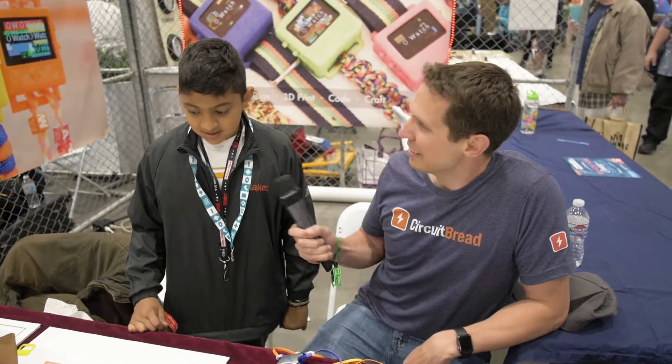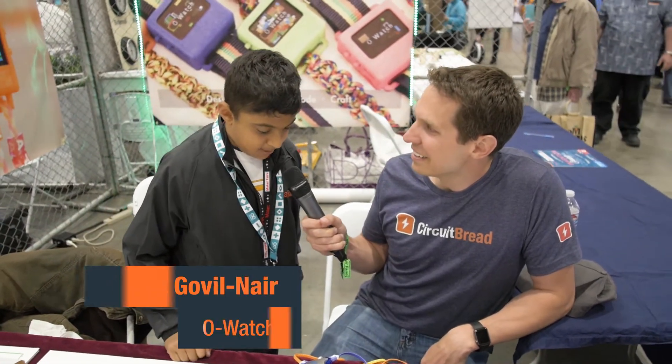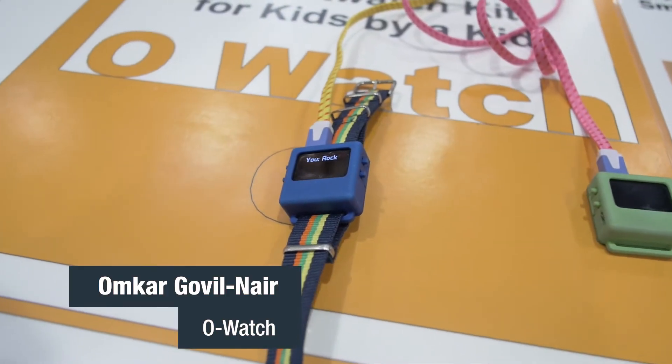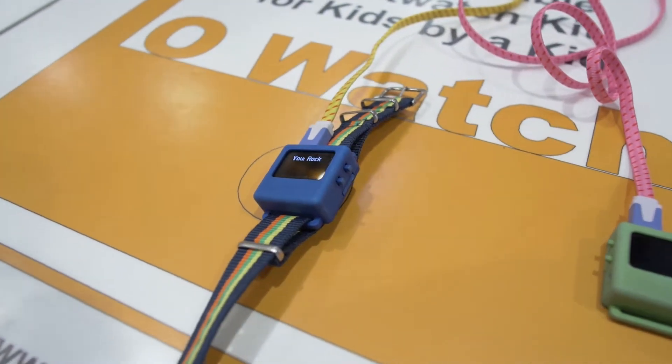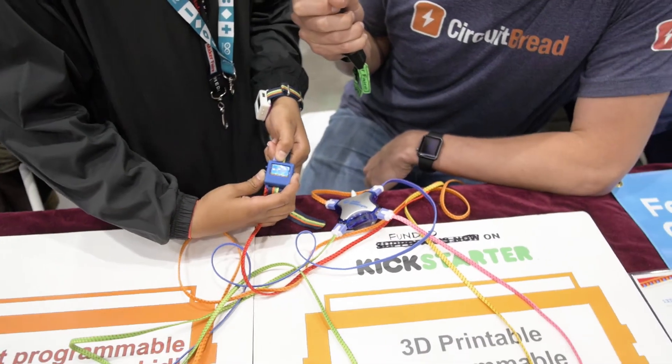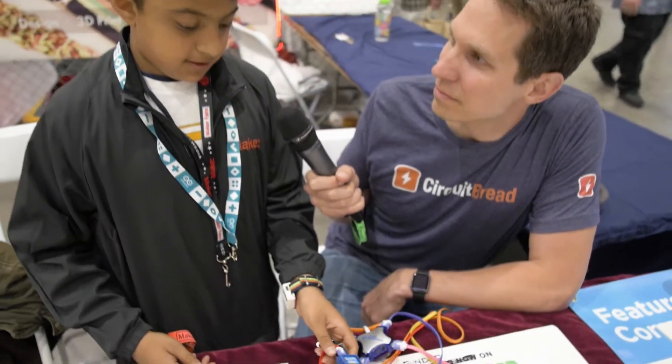Hey Omkar, it's been about three years since I've met you and you're still making a ton of progress. Do you want to talk to me a bit about the O-Watch? Sure, so it's a programmable smartwatch kit to teach kids how to code. You can have games or whatnot in it. The basic idea is that you can get the kit, learn how to program using the watch, and then wear it and show everybody.